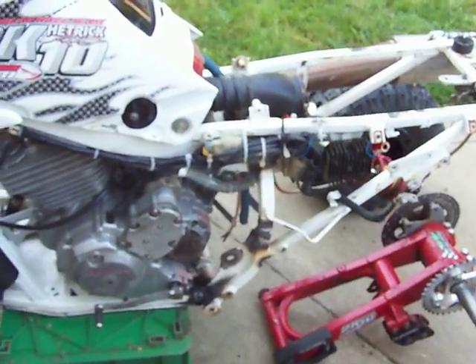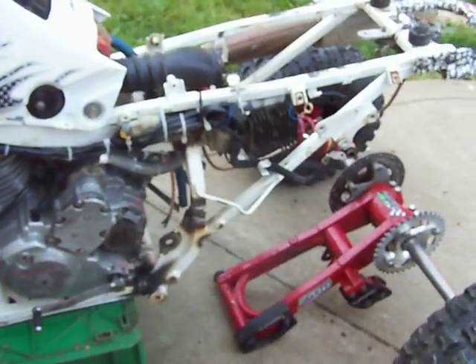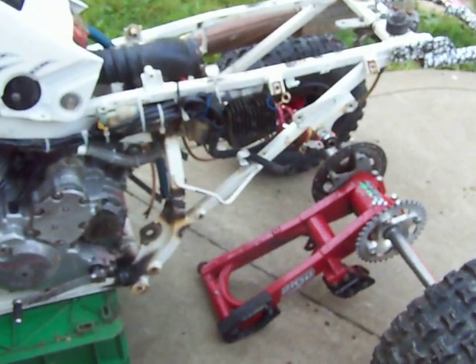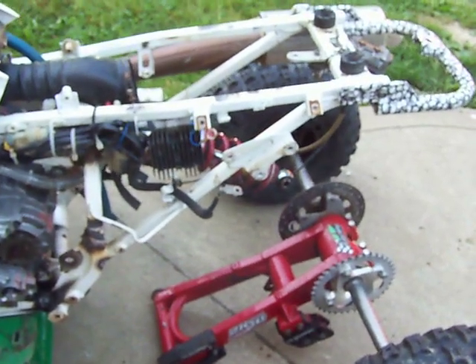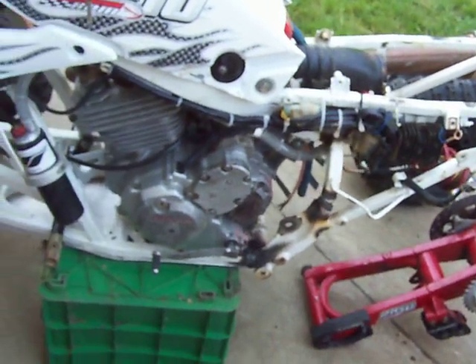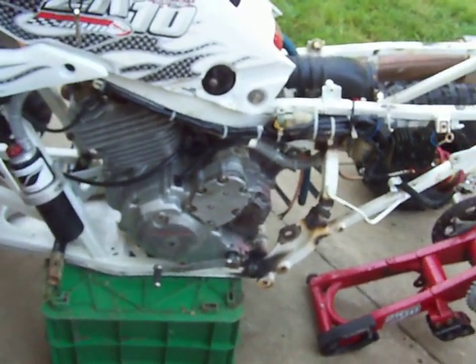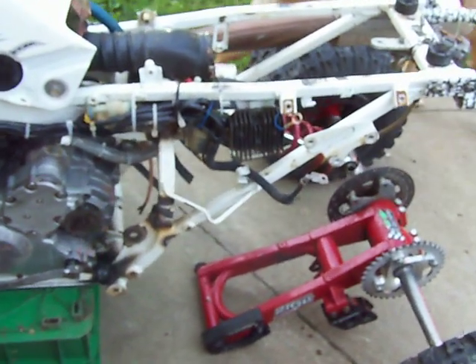Took it up to Jim's last night and it took him five minutes to weld it up. All we've got to do is get it back together — about another hour. Throw the swing arm in, shock and everything, air box and stuff. I'll run up to the Honda garage and get some oil for an oil change. Pittsburgh Raceway Park — practice today, race tomorrow.